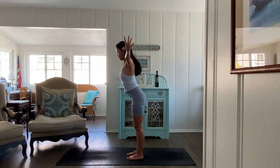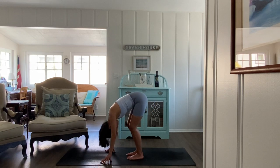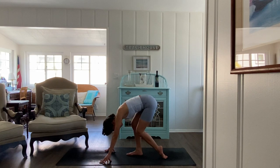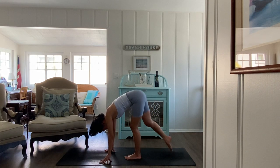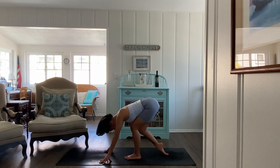Inhale look up, exhale fold all the way down. Halfway lift, lengthen. Balance onto the right foot — place the left shoelace part of your foot down and bend both knees, stretching the ankle on the left — like a little flamingo. Try to flatten the toes on the floor, then switch. Place the shoelace part of your right foot on the ground behind you and bend both knees. You might feel this stretch in the toes or the front of the ankle.